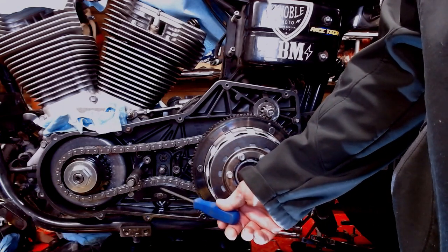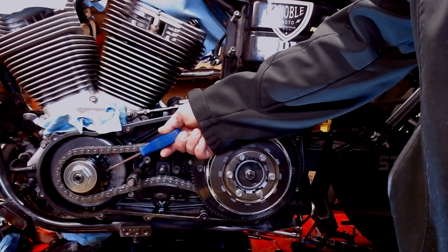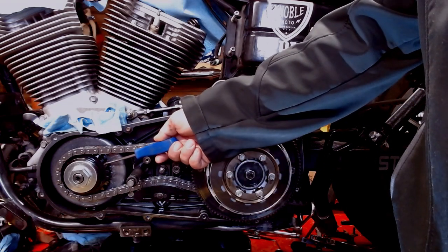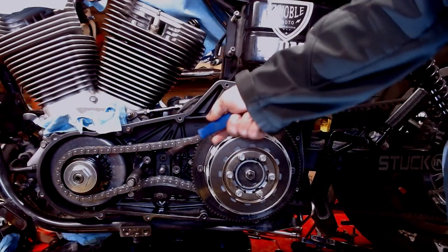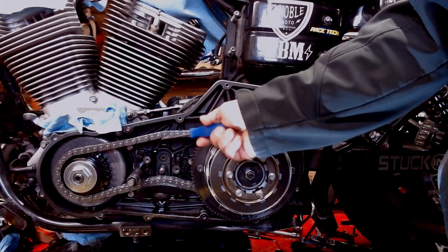Side note on that: I do have a thicker than normal pad on this because I'm wearing a slightly smaller compensator sprocket. Baker sells this pad to take up from going from a 25 tooth down to a 24 tooth. But you can see here — you want half inch to five eighths of play. I probably got about three quarters of play going on here.